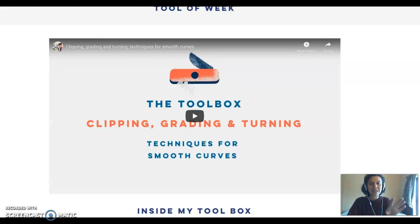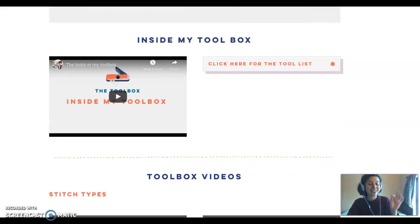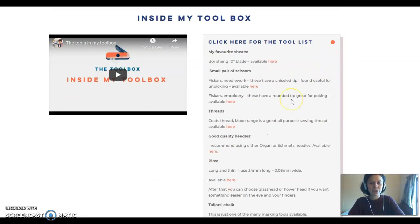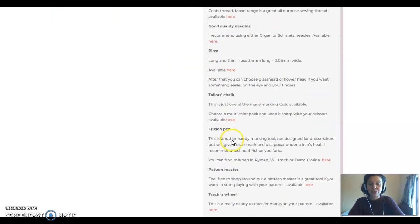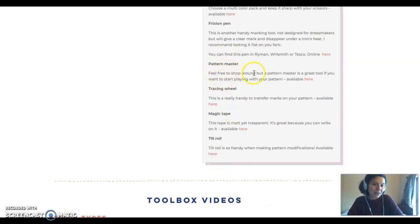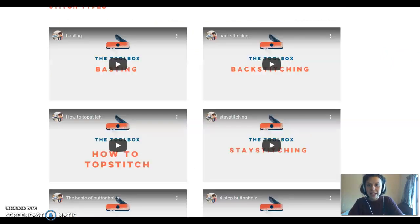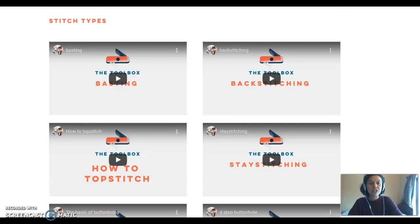The tool of the week — like I said, I'm filling the toolbox every week with a new video. I have a tool of the week because it helps you find things, and eventually it will be organized in little compartments. There's a video on my actual sewing tools, and people have really been liking that because it's where you find information like what size pins I use, what kind of pattern master to use, and where to get it — it's a really good resource.